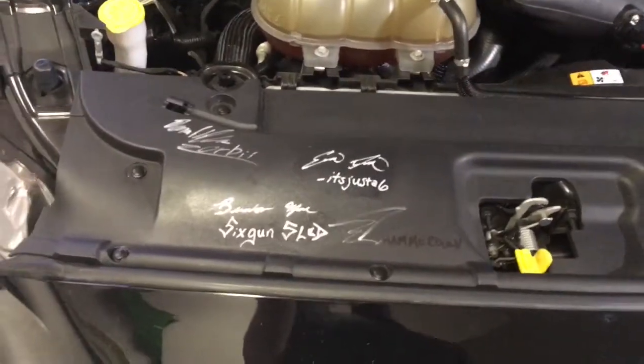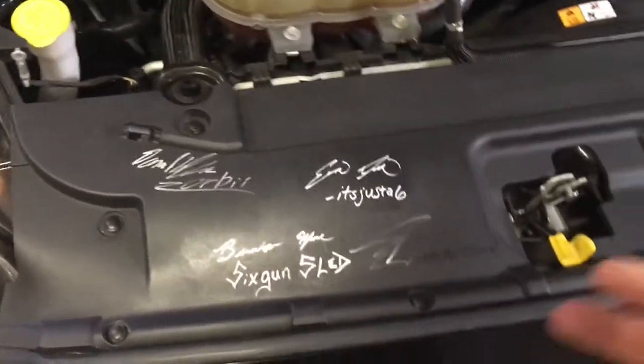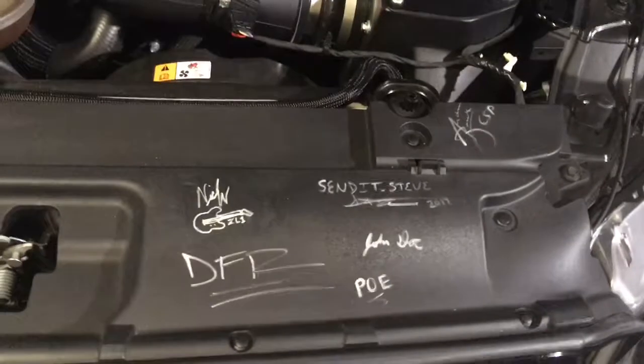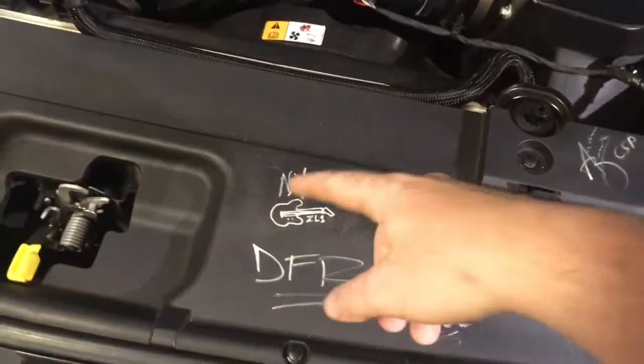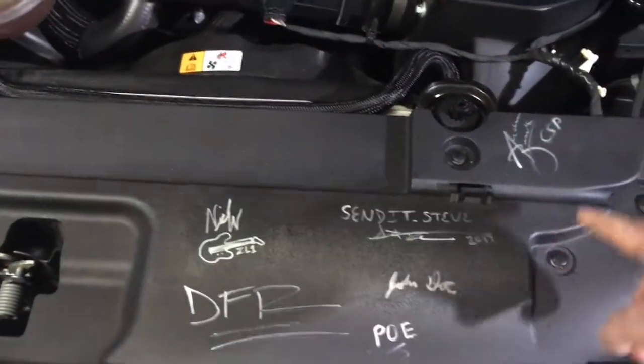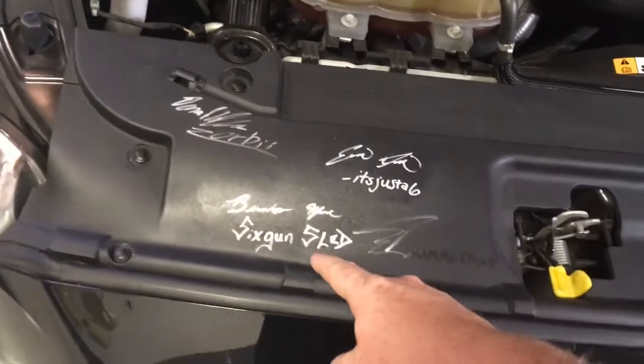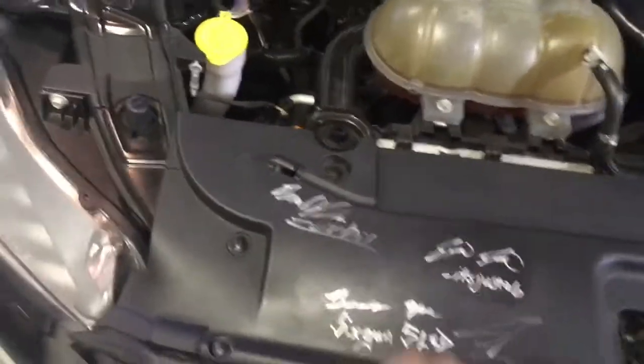As you can see, I have several different signatures on my car from many different YouTube channels — that's one of the things I like to do, get YouTubers to sign it — from Guitarmageddon Z01, Descendant Steve, Andrew up at CSP, John Dock, DFR, it's just a six, Six Gun Sled, and Zorby. Make sure you follow Zorby.